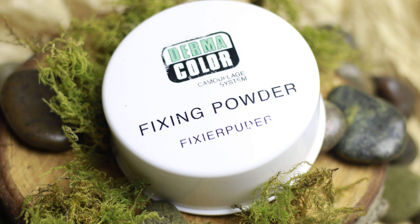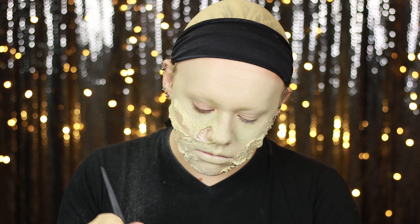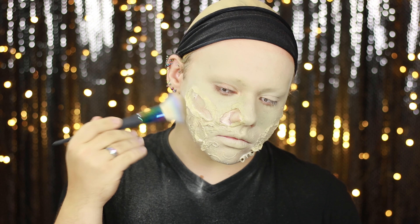To set everything in place I used Dermacolor loose fixing powder, and I really did apply this heavily to make sure I looked kind of dusty. In person this is more visible than on camera, but that really thick heavy layer of powder starts to make it look like there are mould spores growing on the face — like mould and mildew starting to form everywhere.